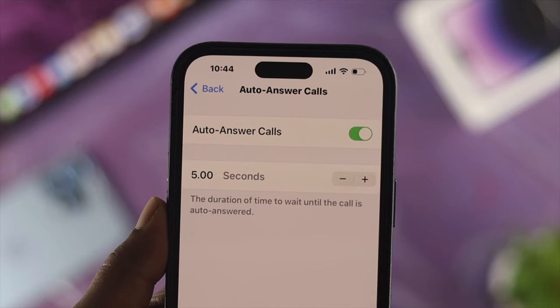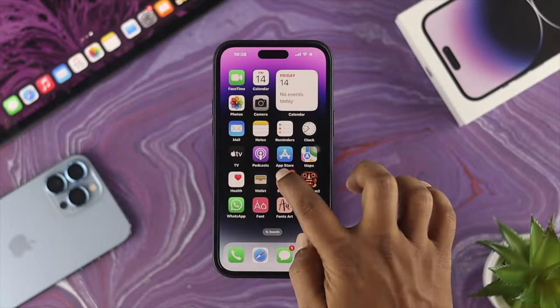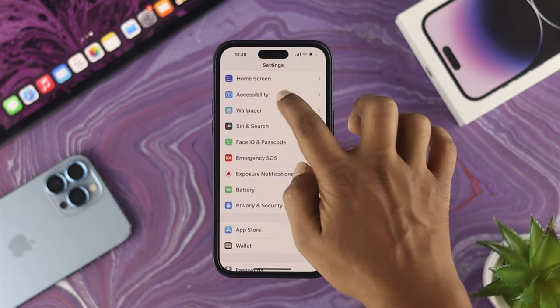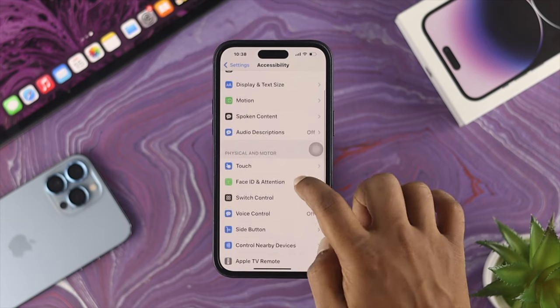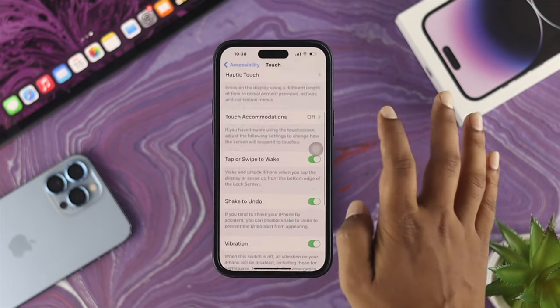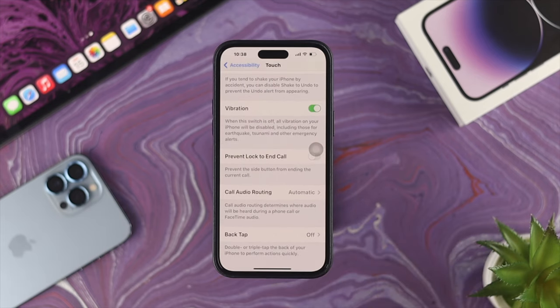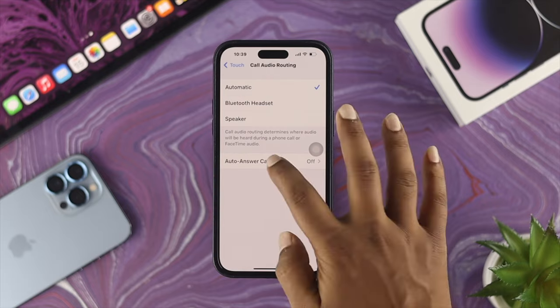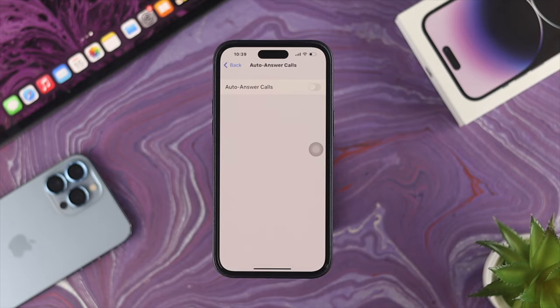If you enable these features on your iPhone, first thing that you want to do is head over to your Settings. Simply scroll down to Accessibility and tap on there. Now scroll down a little to Touch, scroll down again, and when you see this option called Call Audio Routing, tap on there. Inside of these settings you will get this option called Auto Answer Calls — tap on here.